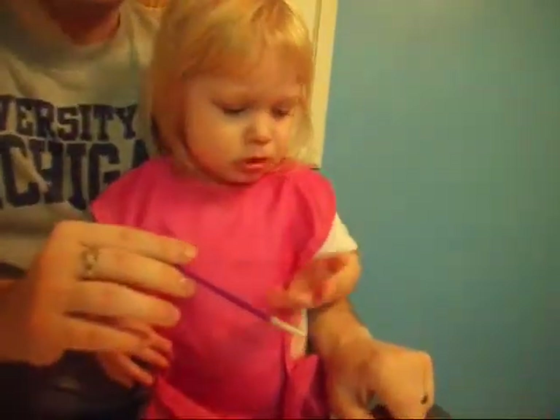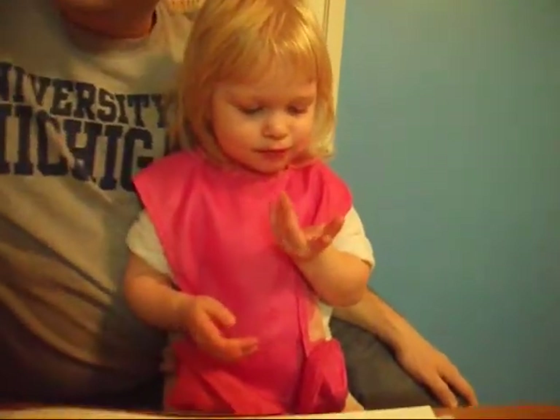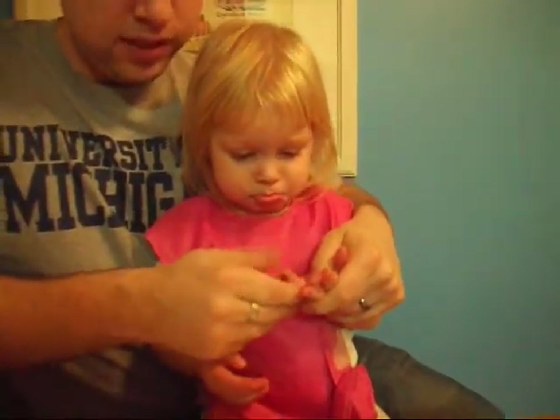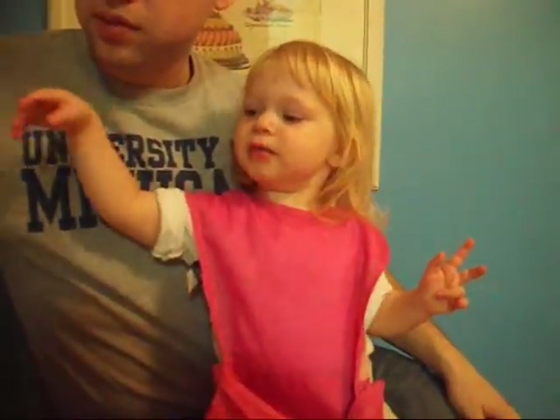Can you write your name right there? Yes. Can you sign it? Apple. There you go. There you go.